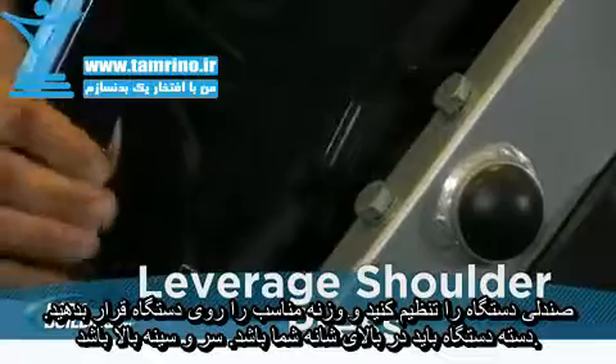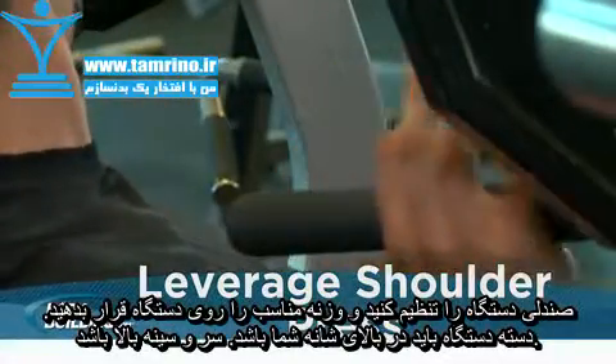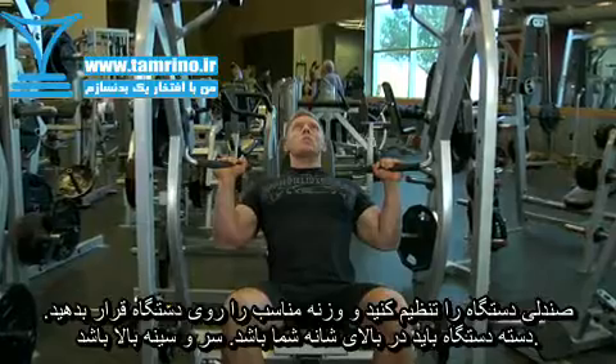Load an appropriate weight onto the pins and adjust the seat for your height. The handles should be near the top of the shoulders at the beginning of the motion. Your chest and head should be up and the handles held with a pronated grip. This will be your starting position.